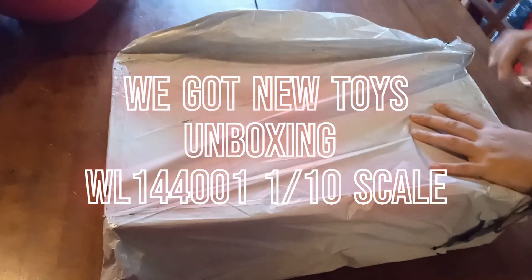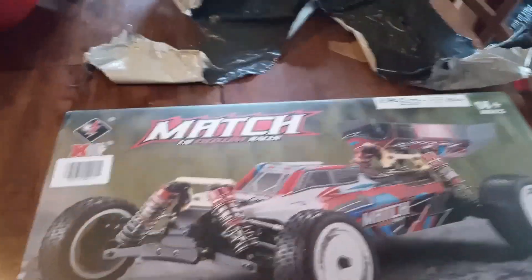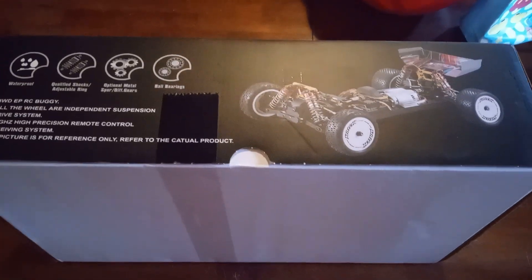We got a new toy today. I'm videoing here. Let me take a picture of the box. You're going to need something to open it, probably. It's heavy. This is a big enough knife.